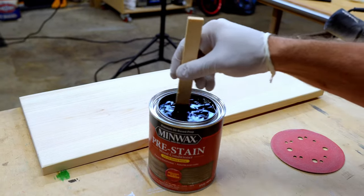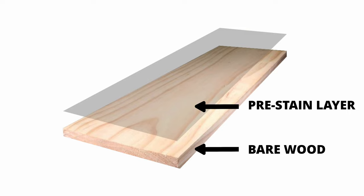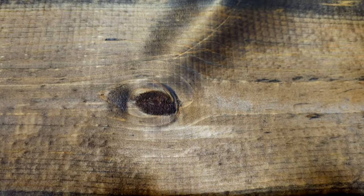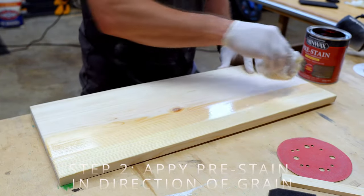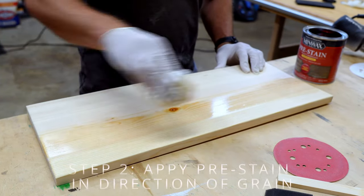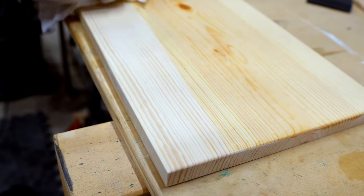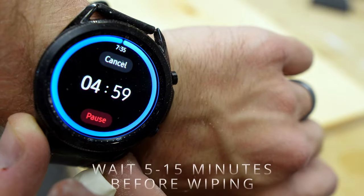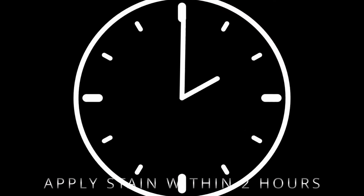Next we're going to apply our pre-stain or wood conditioner. What the wood conditioner does is it puts a sealer coat on top to help the wood absorb the stain more evenly, which in the end will reduce blotchiness. The blotchiness effect is something you'll see more commonly on softwoods like pine. When you're applying this Minwax pre-stain, apply it with a brush or a rag in the direction of the grain. Let it penetrate and wait 5 to 15 minutes before wiping it off, and apply your stain within 2 hours of this pre-stain application.